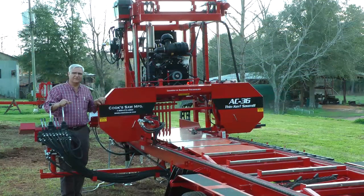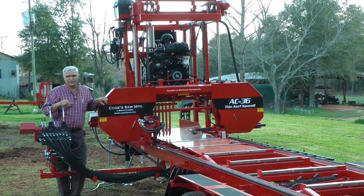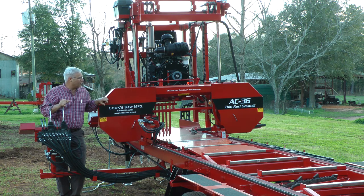Hello, I'm Steven Cook with Cook Saw Manufacturing. We're here on February the 22nd, 2018, just a beautiful warm spring day here in South Alabama — unseasonably warm — so we're enjoying the sunshine.